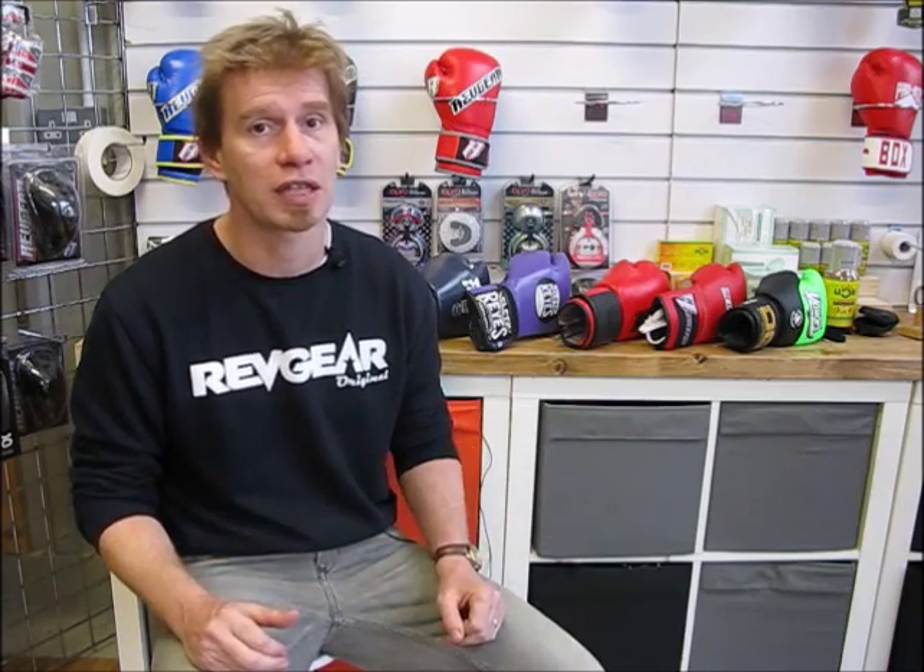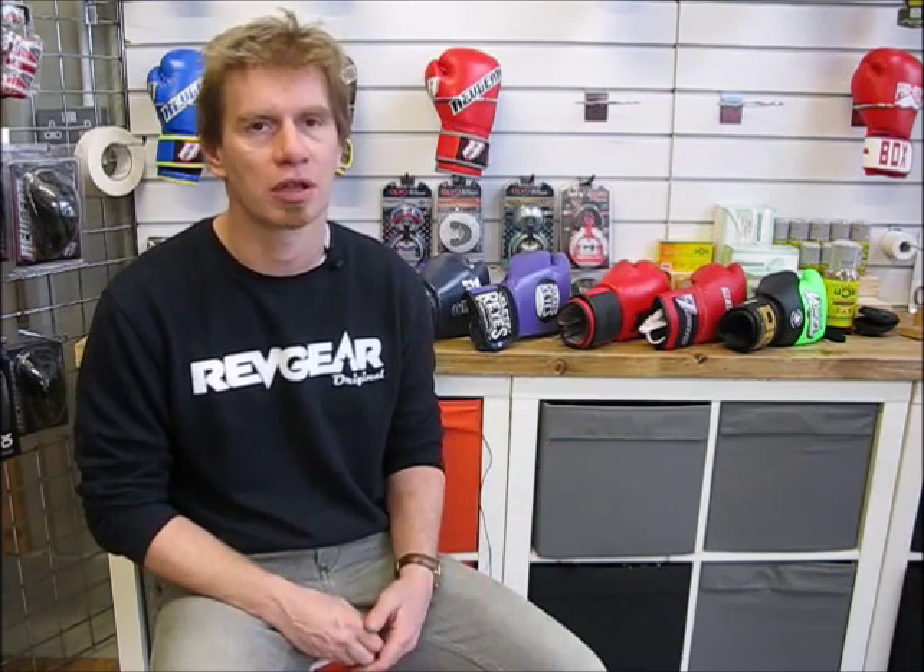At Fight Store Pro, we have a good returns policy. So if you need to change a set of boxing gloves, the best way is to ring us up first, get some one-on-one advice, and see if you can get the closest match. But if the glove doesn't fit, we can swap it out for something that does. So let's get started.